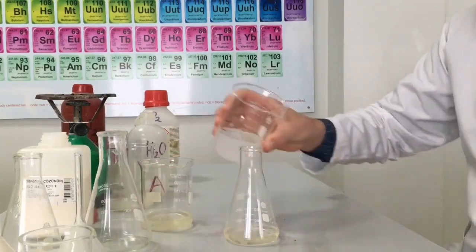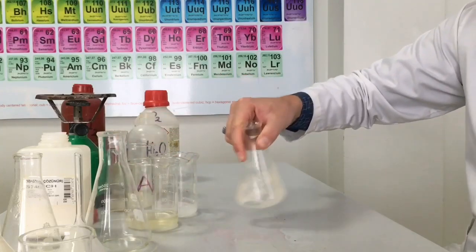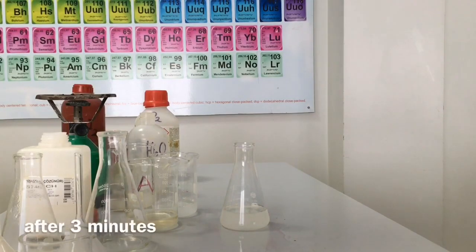Here is the final process: mixing solution A and B. The dark blue color shows the presence of starch and iodine.